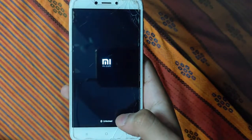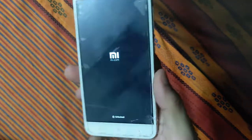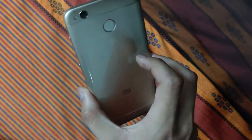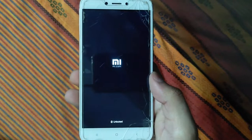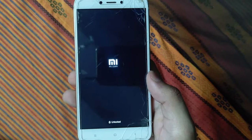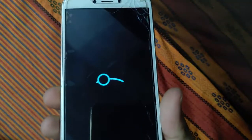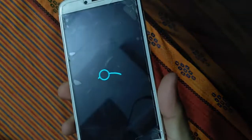Click Reboot System and wait a few seconds to get the MI logo. After the MI logo, you will see the LineageOS logo. This ROM is for Redmi 4 Santoni. If you want a custom ROM for other devices, comment below and I will provide the link if available. This is the LineageOS 17.1 logo, Android 10 based.